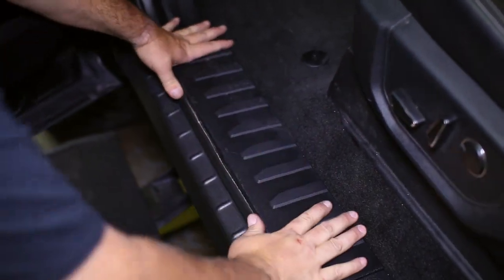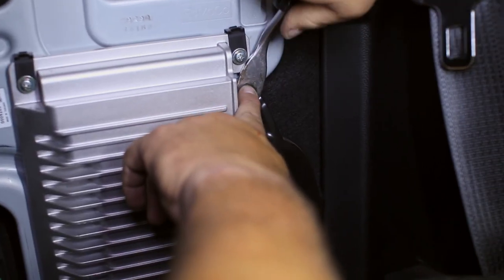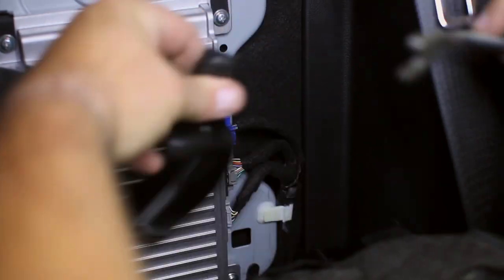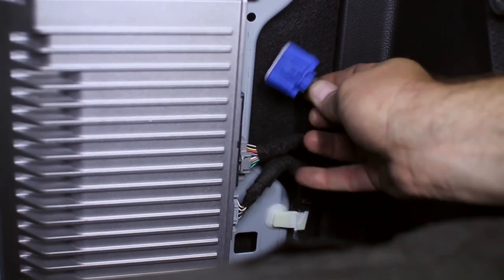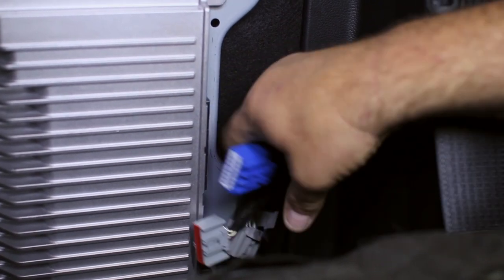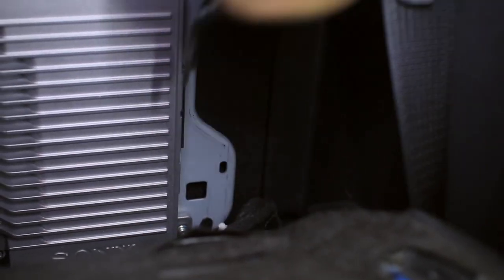Behind the rear driver's side seat, you will find the factory amplifier and subwoofer. Work on removing them from the truck so the new sub can take its place and the factory amp can be relocated. A host of nuts and bolts hold the factory system to the truck, along with three wire harnesses on the amp and one on the sub.